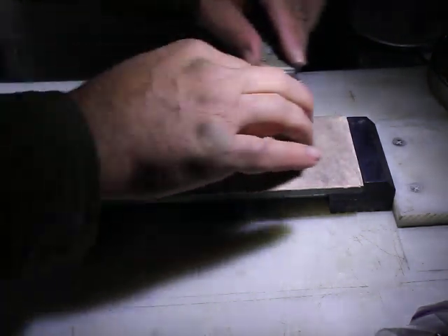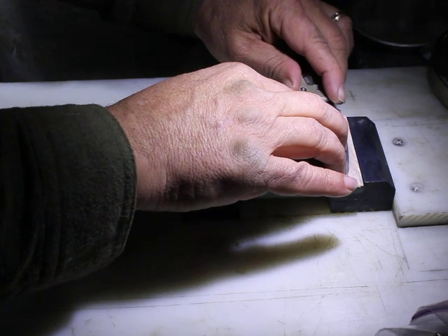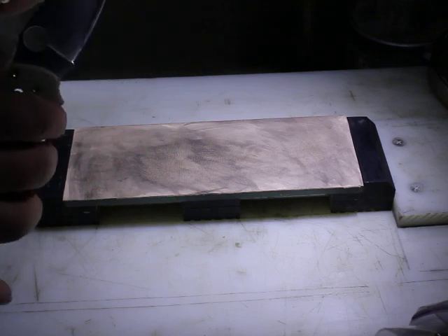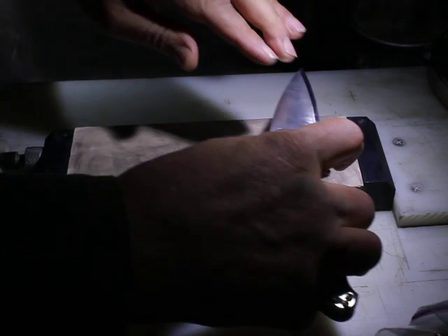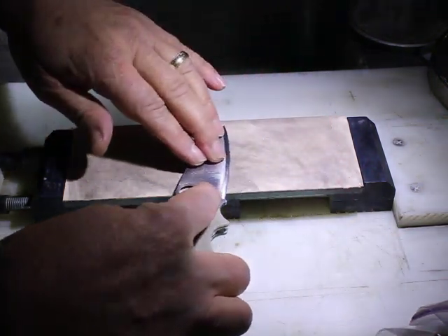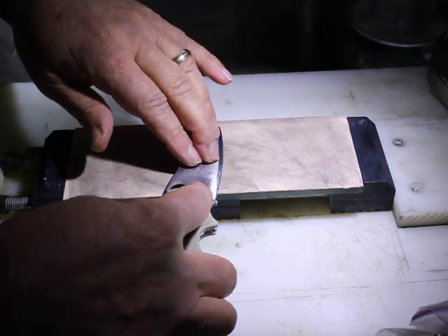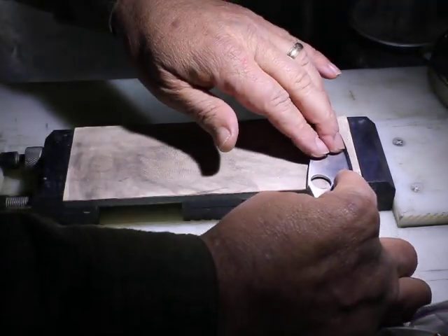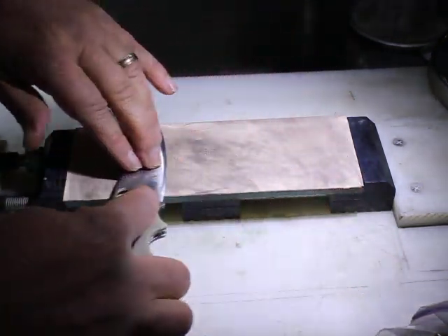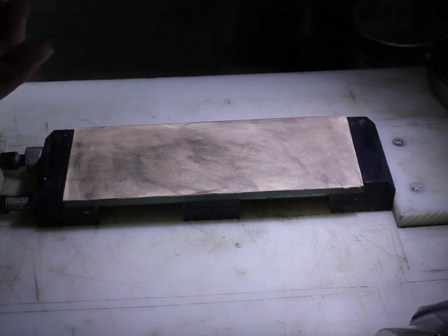Even though this compound is exceedingly fine — to give you an idea of the conversion: 0.1 micron cubic boron nitride is the equivalent of 160,000 grit. Yes, 160,000. So ten times finer than a 1-micron or 16,000-grit compound. Some people say, 'Does it even do anything because it's so fine?' And the answer is an unequivocal yes, it does.